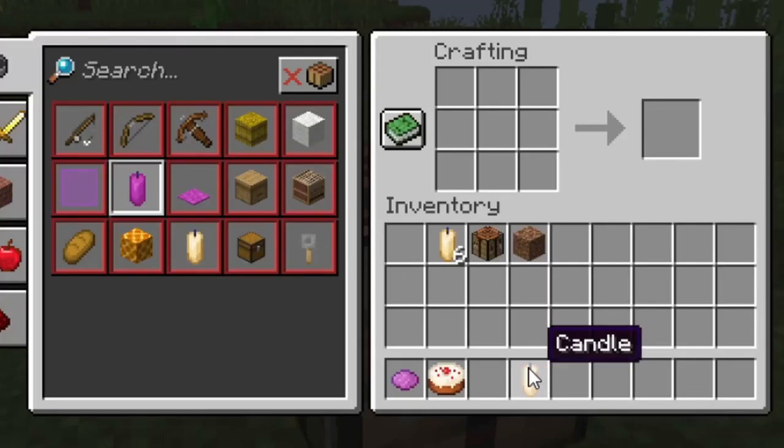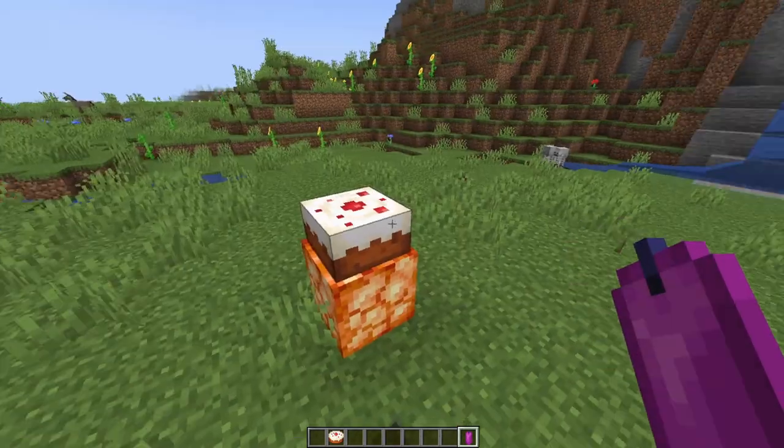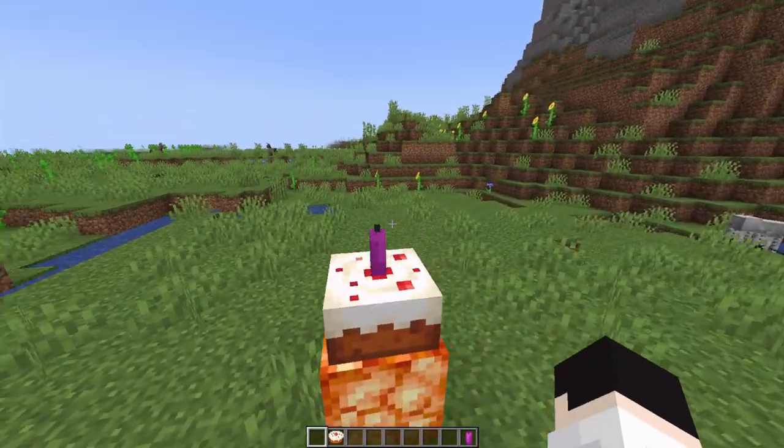In order to dye it, you just put the candle in the crafting table and put the dye you want in there. And then that will give you the ability to stick a candle on a cake.